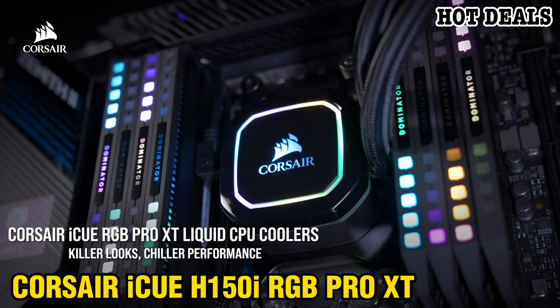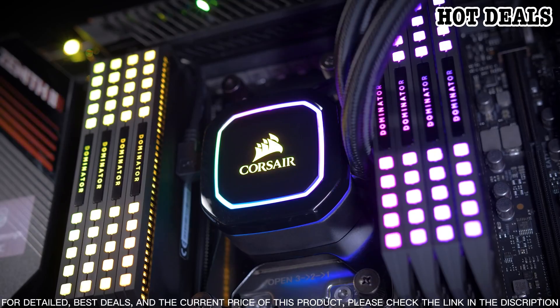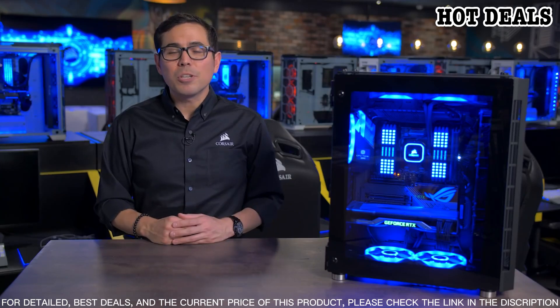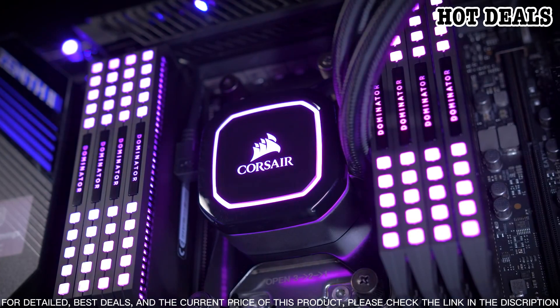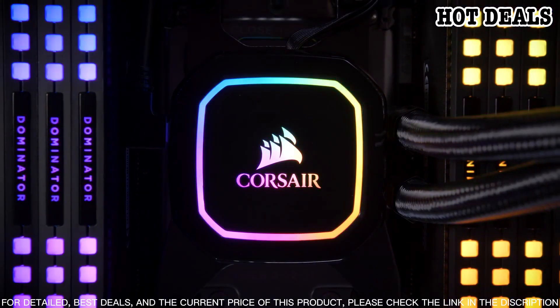The Corsair iCUE H150i RGB Pro XT is an all-in-one liquid CPU cooler with a 360mm radiator and triple 120mm PWM fans. It delivers powerful cooling performance, low noise operation, and vivid RGB lighting.